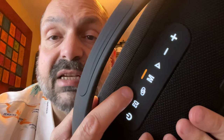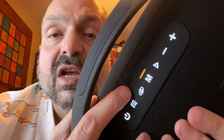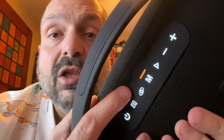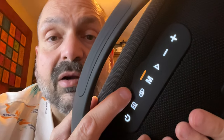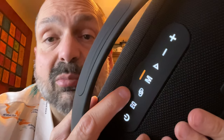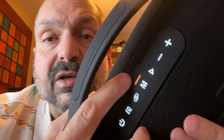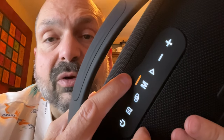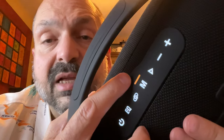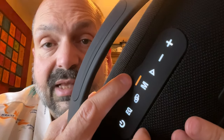The speaker link button activates TWS mode, which requires two S97 speakers. If you do have two, you can link them together in a left and right channel configuration, and I think it would sound pretty good. The mode button simply selects your signal source — the default is Bluetooth, but you can also choose 3.5mm auxiliary input, the TF card slot, or the USB memory stick slot.